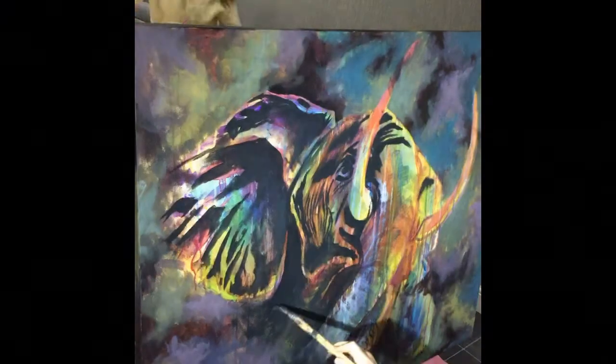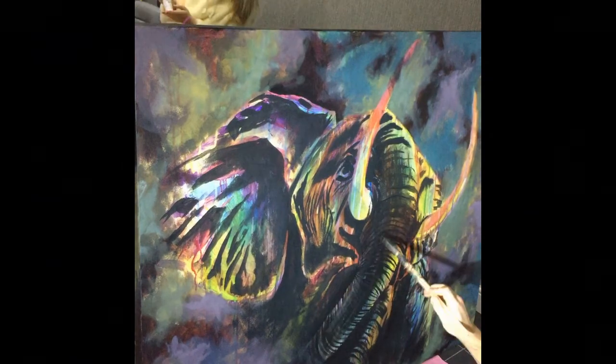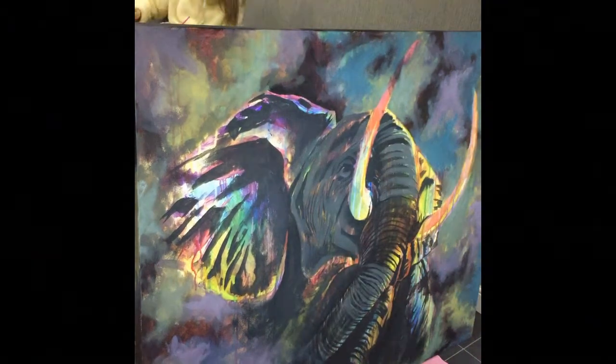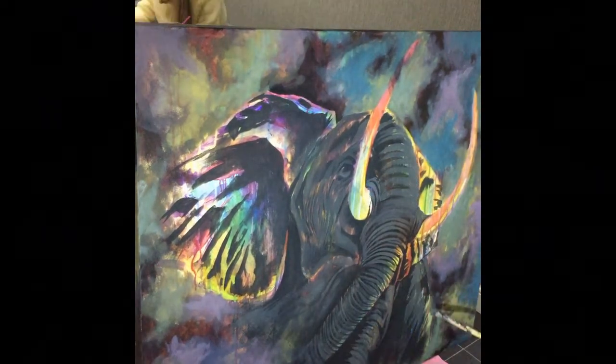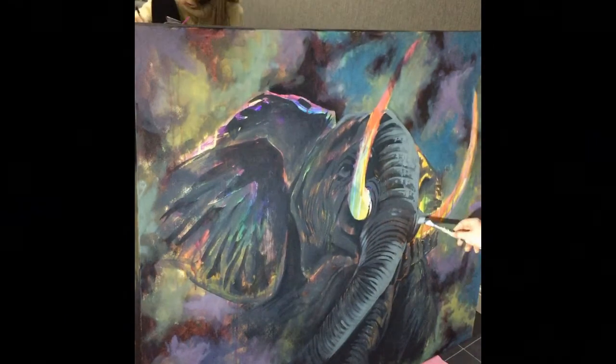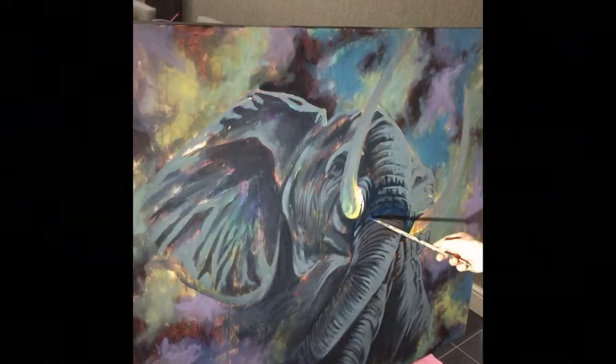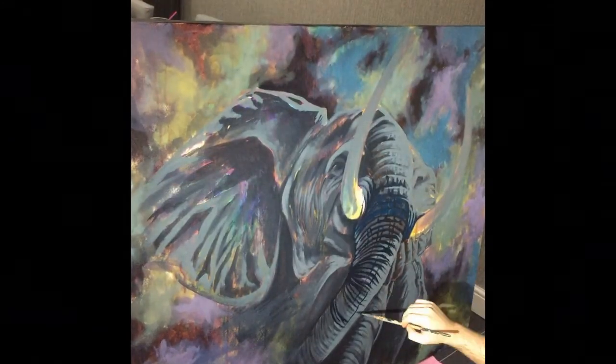Next I use a dark grey to block in the darks of the elephant, just following the basic structures and following my reference photo as closely as I can. Then I move to a lighter grey, one solid colour at a time, and an even lighter grey for the highlights. I like blocking these in before I start with the colours.